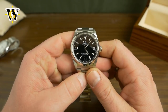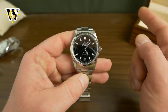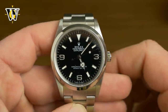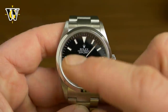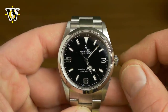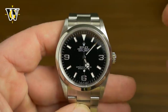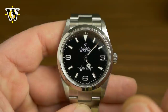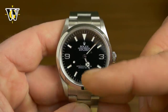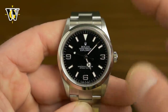Another thing this watch has that the 14270 doesn't is Superluminova. On the 14270, some older models got Superluminova but others had Tritium, meaning the lume will fade over time. Because on this reference the 3, 6, and 9 are painted white — not lume, actually white paint — if you get the Tritium ones, the markers and hands are going to start getting that yellow color as the Tritium develops patina. This watch will always stay brilliant white, so if that bothers you, you're better off getting the 114270 with Superluminova.